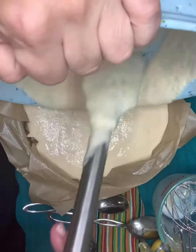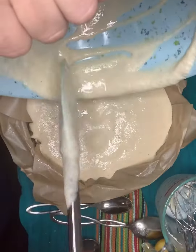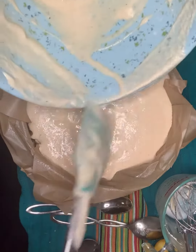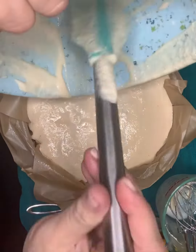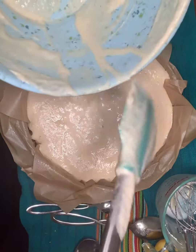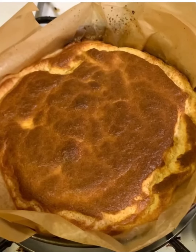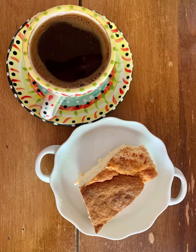Now pour the batter into a prepared springform pan. Bake it at 400 degrees for 45 minutes to an hour depending on your oven. Cool it to room temperature, then leave it in the refrigerator overnight or at least four hours. Dust it with cinnamon and serve.